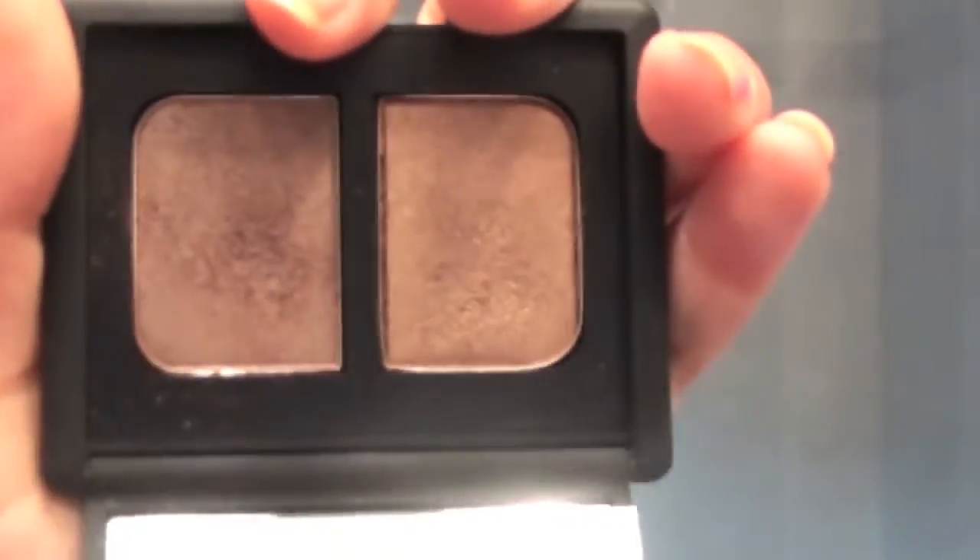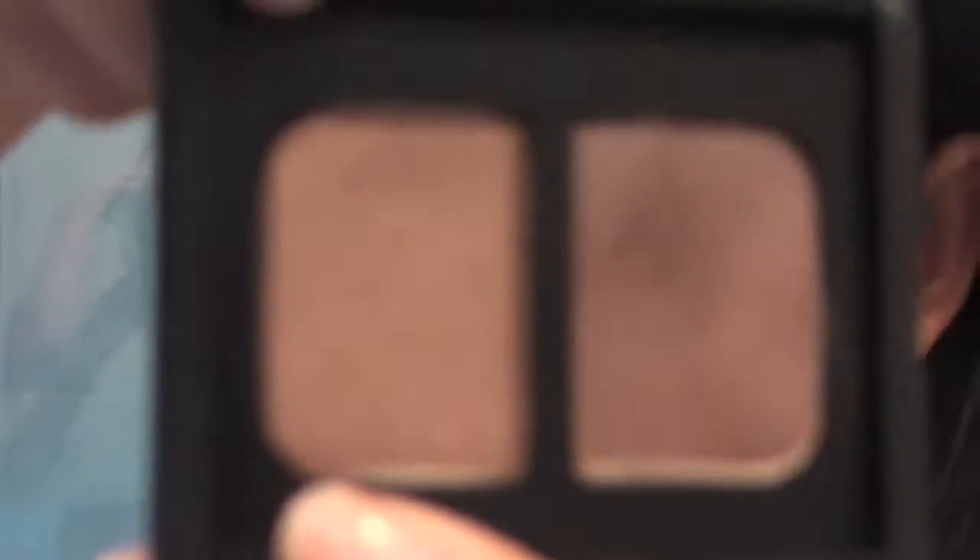I chose to use this product because the eyeshadow I'm using — I wanted to bring out more of the purple within it. Now taking a MAC 217 brush, I'm just going to blend this out. Now I'm going to take the NARS Kalahari duo, which is from their summer collection, and take the left color which is the shiny color.